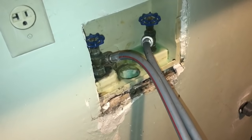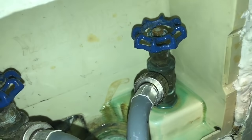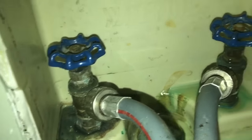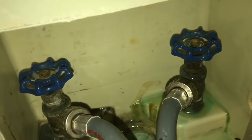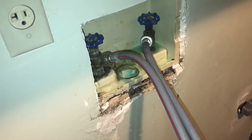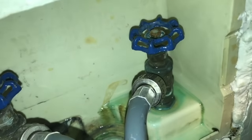I pulled the washing machine back and pulled the trim ring off from around the opening here, trying to take a closer look at the faucets. I can see there's water leaking around the stem on both of the faucets. It doesn't appear to be coming from the actual hose bib where the hose connects, just from around the stem, and that's usually good news because it means the packing nut or the packing material might be the problem, and that's a simple fix.